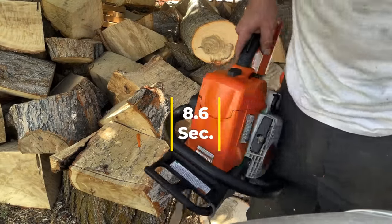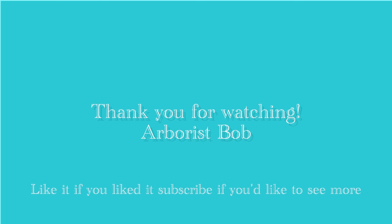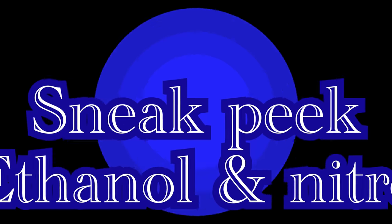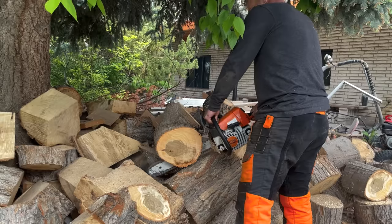Okay, here's your modified muffler installed. Let's see how fast it goes.